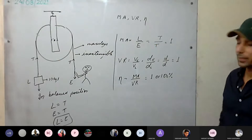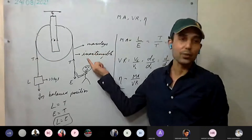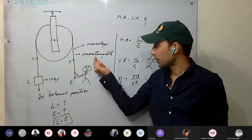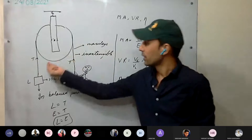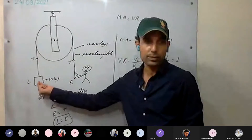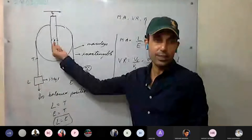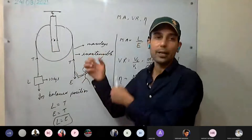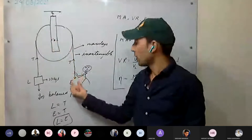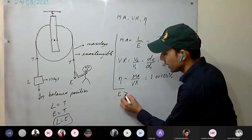In the practical case, the string will not be massless or inextensible, and there will be friction at the axle. Therefore, extra effort must be applied to overcome the string's mass and the friction. So effort applied will be more than the load.